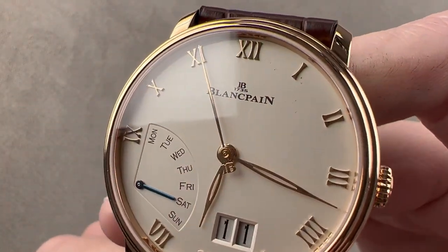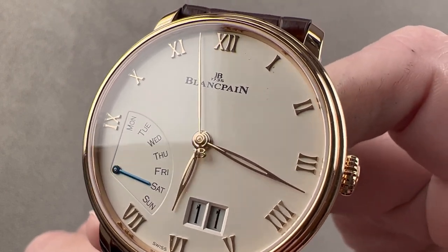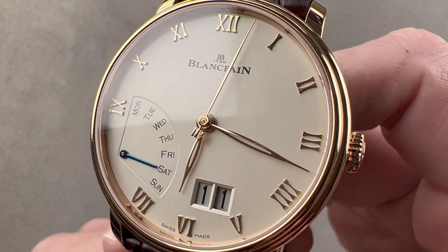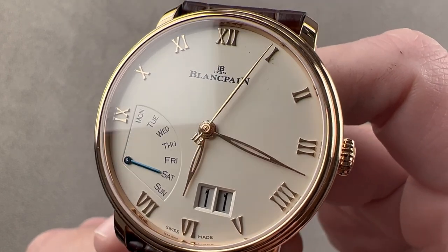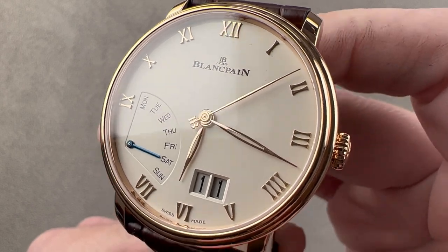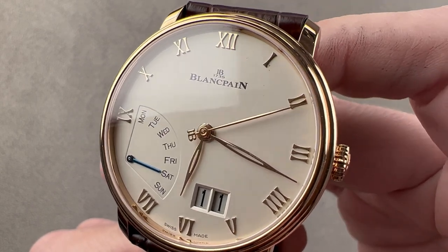Released in 2018 and 40.5 millimeters in rose gold, this is the Blancpain Villeret Grande Date Jour Retrograde. It is a timepiece that includes both a day and a big date, and it has a brilliant setting system developed by Blancpain watchmakers.